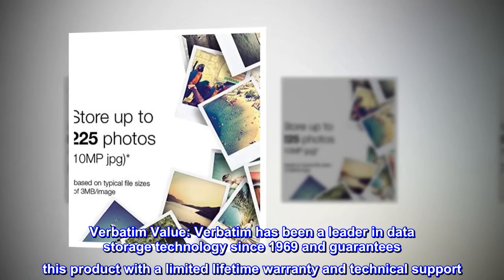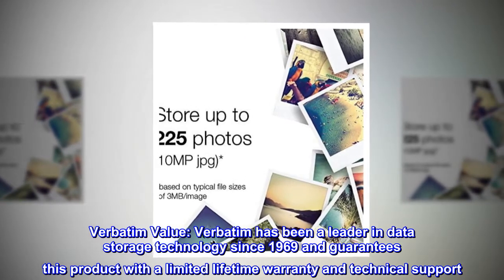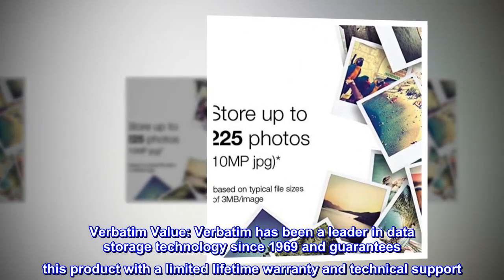Verbatim value. Verbatim has been a leader in data storage technology since 1969, and guarantees this product with a limited lifetime warranty and technical support.